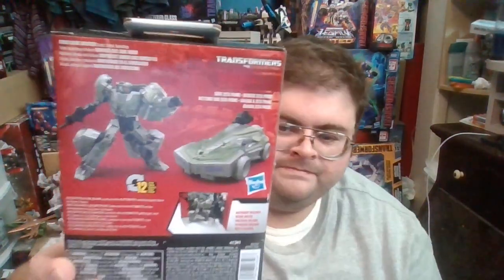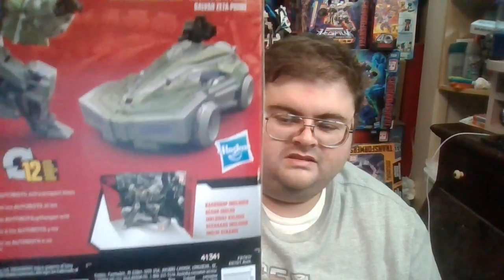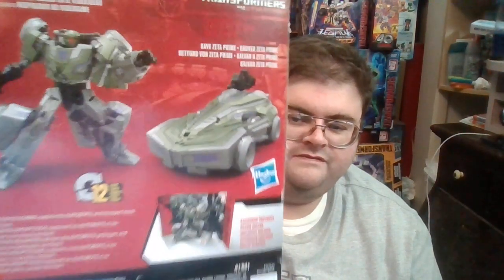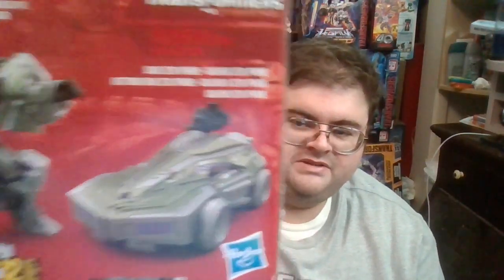Around the back of the box you've got product photos showing both robot mode and alt mode. As for what type of vehicle the Decepticon Soldier is supposed to be, I think it's like the equivalent of a U.S. Army jeep — an all-terrain vehicle designed to traverse the various surfaces of Planet Cybertron. If you can imagine what a jeep would look like a hundred or five hundred years in the future, but ironically at least five million years in the past, that's what the Decepticon Soldier's vehicle mode is supposed to be.